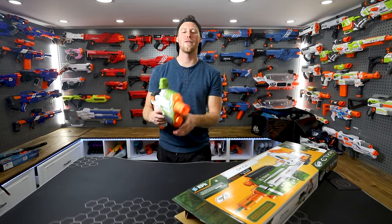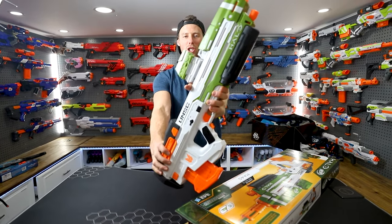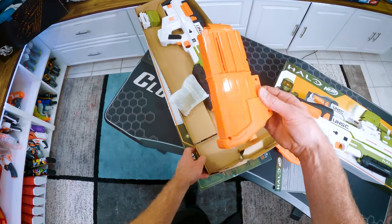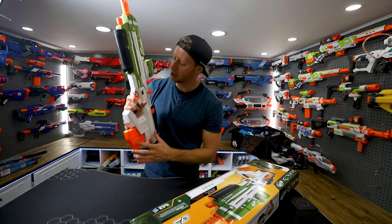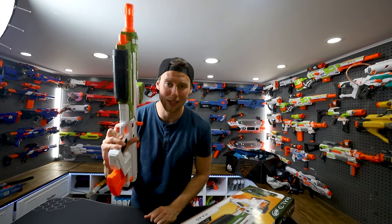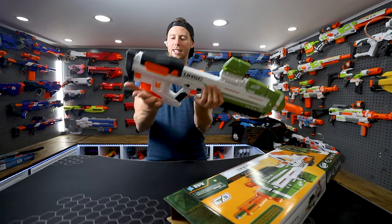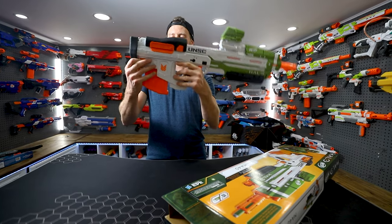Hey guys, Nerf just came out with an official Halo Nerf assault rifle — look at this guy! It comes with a 10-dart mag and 10 darts of course, holds 4C batteries, and it's semi-auto. It just revs up like this. There's nothing too notable about this blaster other than the magazine at the back, which is kind of unique, and then there's this button.